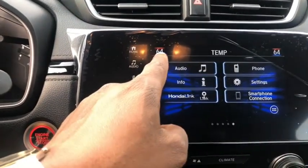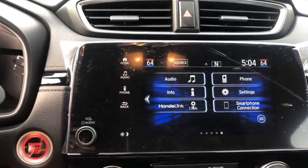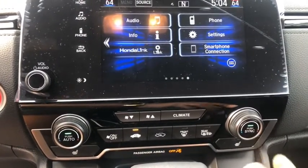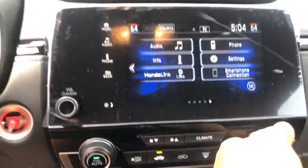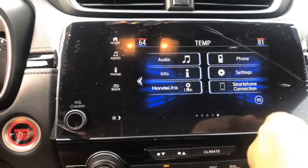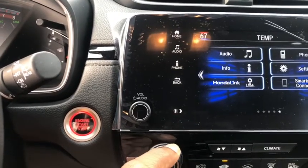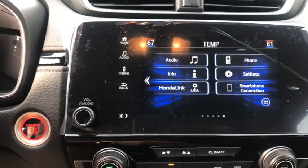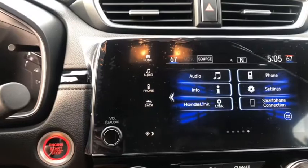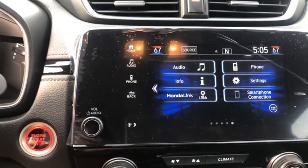The display shows the temperature on either side of the vehicle. If the passenger wants to change their side separately, all they have to do is press the Sync button. Sync means both sides are maintaining the same temperature. If you press the button, the light goes away and the passenger can adjust their side separately. The driver side remains the same. If you want the entire front to have the same temperature, press the button again — the light comes back and both sides sync to the same temperature.